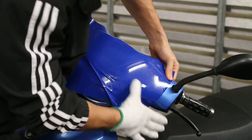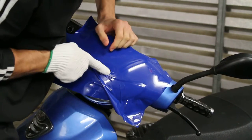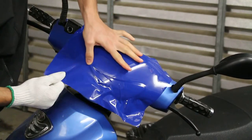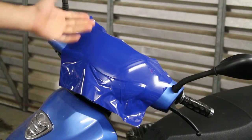Bubble came right out — you can hear it. Another bubble here, right out. It has the feature that allows for air release. The application is complete.